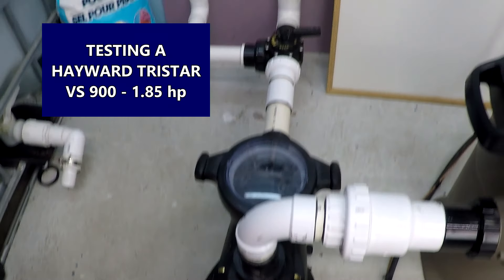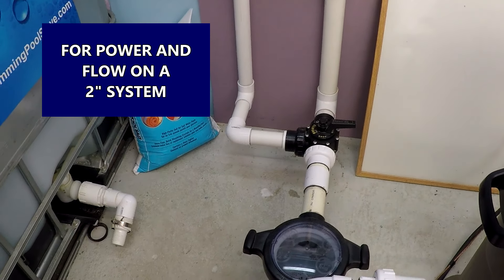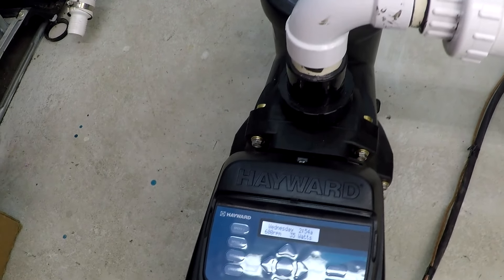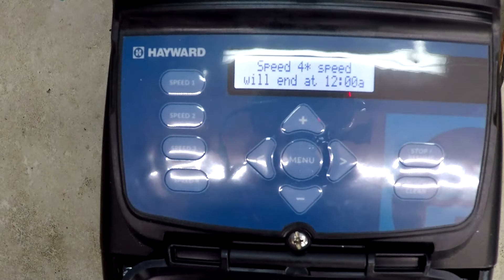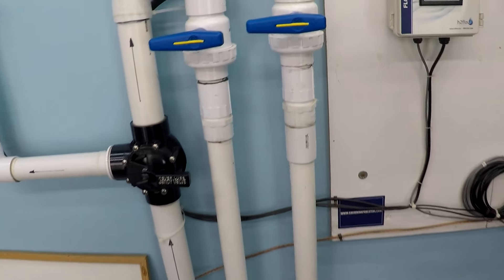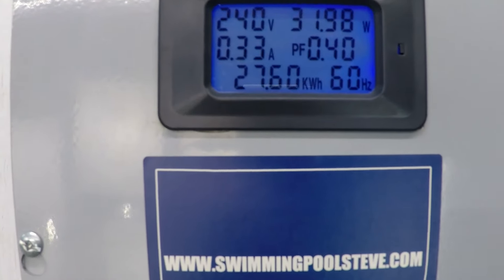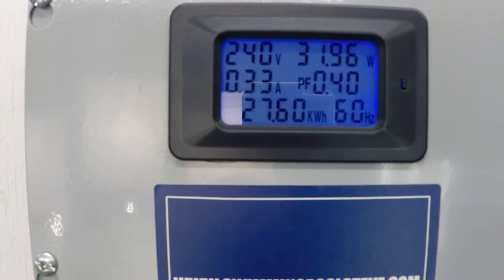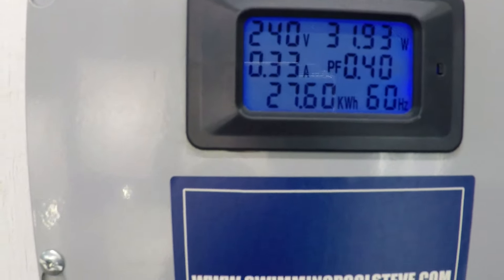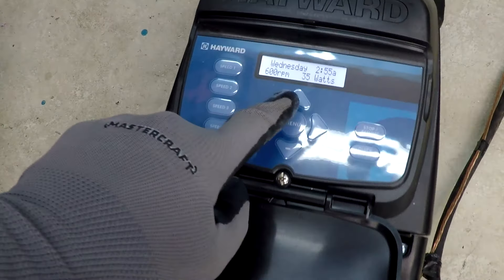Hayward TriStar VS 900, 1.85 horsepower pump, running on a single two-inch suction line, 150 square foot filter, two-inch return line. This is going to be a test for the power consumption and flow rates. Right now the pump is already running on 600 RPM — you can probably hardly hear it. We can see on the flow meter, even at the very lowest setting, 17 gallons per minute through the system. Top right corner is the important number — that's the wattage, the power consumption: 32 watts. On the left, 0.33 amps power consumption for this 230-volt electrical installation. Let's start winding this up.